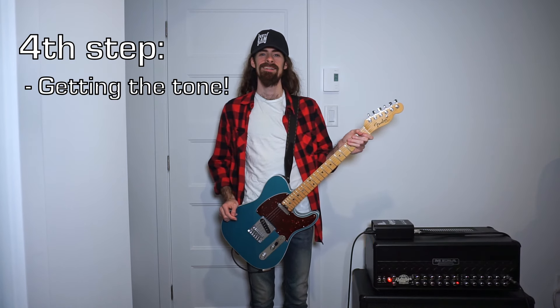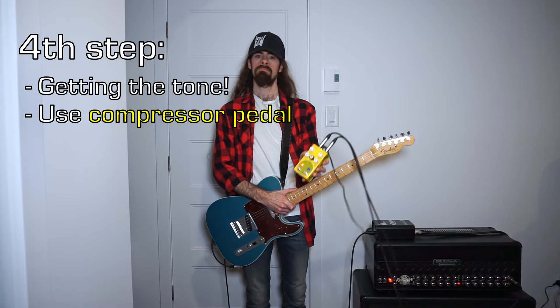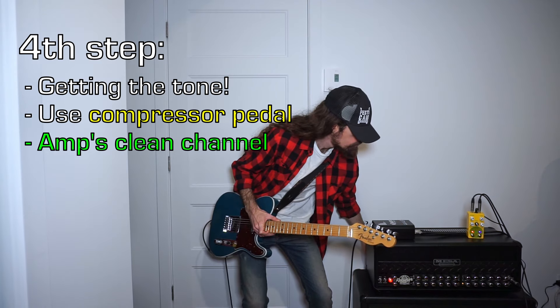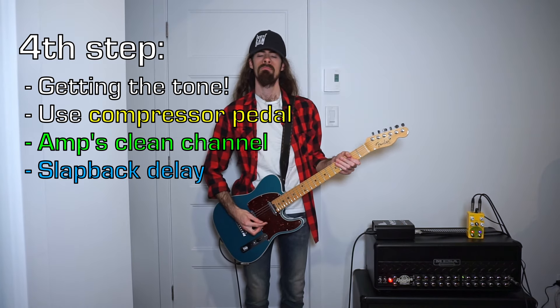Fourth step is getting the tone. Add a compressor pedal to your signal chain. You can still use your metal amplifier, but make sure to use the clean channel. You should also put on a slapback on that tone.